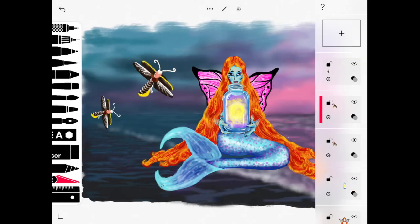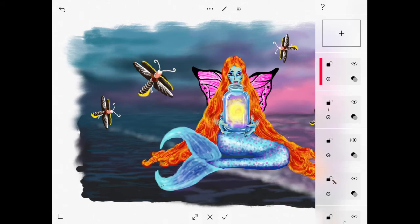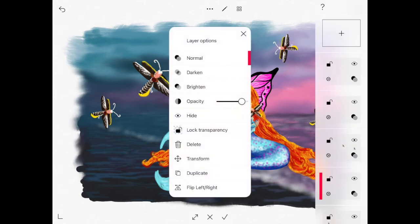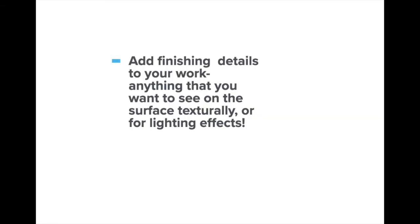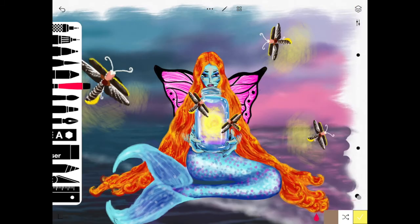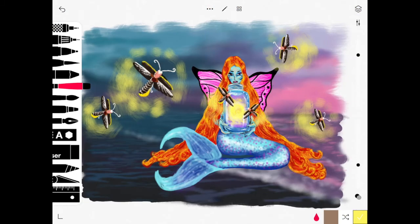Here I duplicated the layer by using the gear icon to access where it says Duplicate, and then used the gear icon in your layers to also access where it says Transform. Then you can move and arrange your objects as needed. You can add finishing details to your work — anything you want to see on the surface that creates texture or different lighting effects and pulls your composition together.